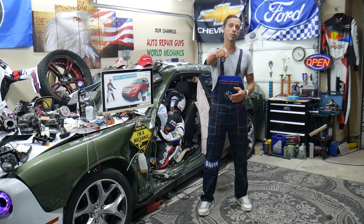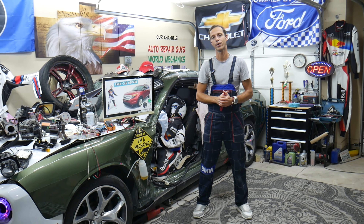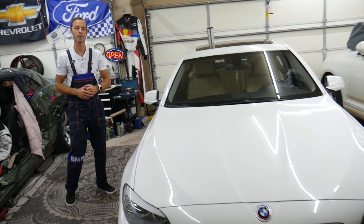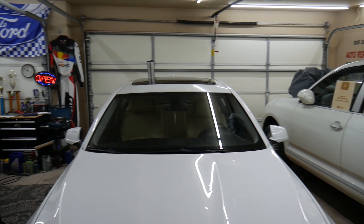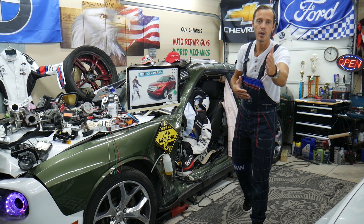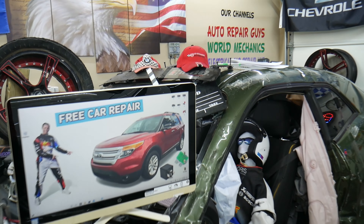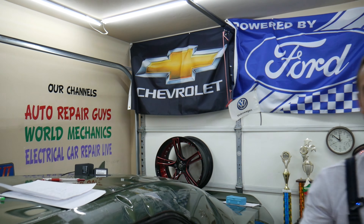We'll put a link in the description below where you can buy cheap parts and tools, so you don't waste money and time. Every single car we get here at the garage, we try to make at least two to three hundred free repair videos. We take them completely apart and show you how to fix engines, transmissions, engine lights, transmission lights, fuses, and relays. Our mission is to save you as much money as we can. All we need in return — please subscribe and like the video. We have more than 15,000 free repair videos that can save you thousands of dollars.